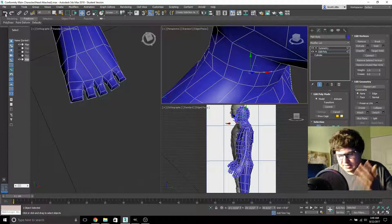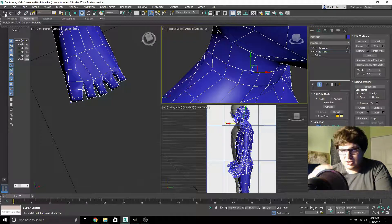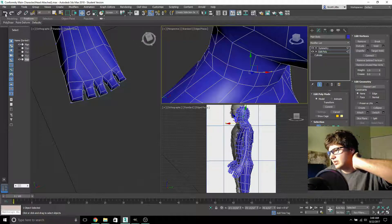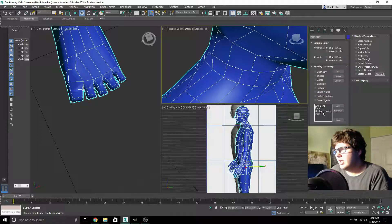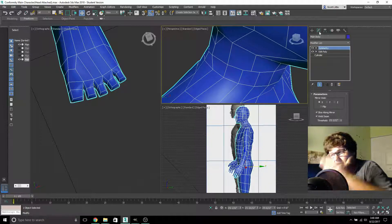No one would know how to spell their name unless they learned how to write each character. Once I learn how to model characters, I can then learn to sculpt them, then put them into my games, animate them, and all that stuff. This guy isn't even rigged yet — he doesn't have bones in him. In case you don't know what that means: it's a bone system where you add a bone and it creates a bend point when you animate it or when the character moves. This is stuff I'm ecstatic to learn.